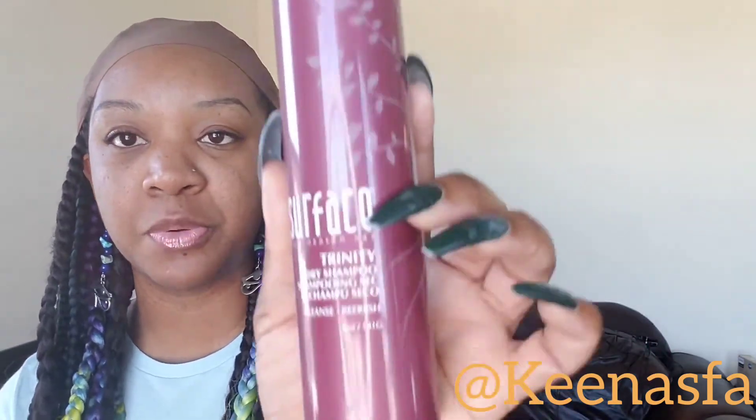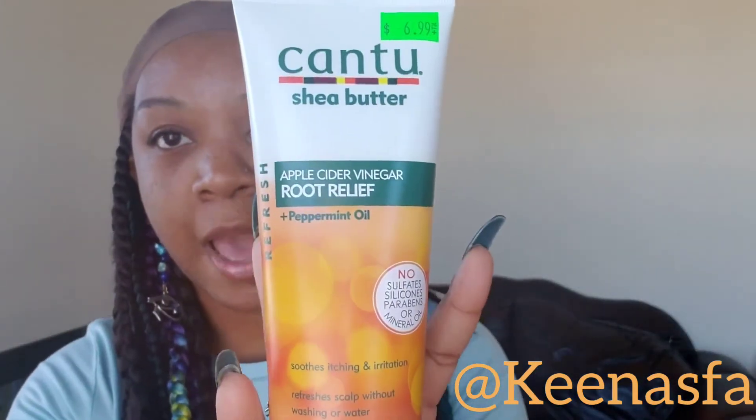If you feel you really need to cleanse your hair between appointments, you can use a dry shampoo or a scalp cleaner. Two that I recommend for people starting their locks who are used to washing more frequently: the Surface Trinity dry shampoo — it's residue-free, you shake it, spray it, and don't need to rinse. You can also use this apple cider vinegar root relief by Cantu Shea Butter, which retails for about $7 and is available at any beauty supply store. The dry shampoo you can order through me.